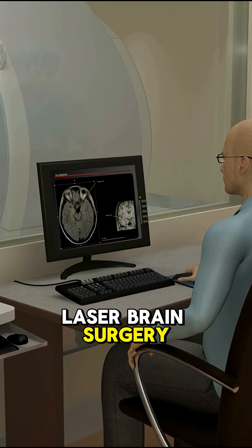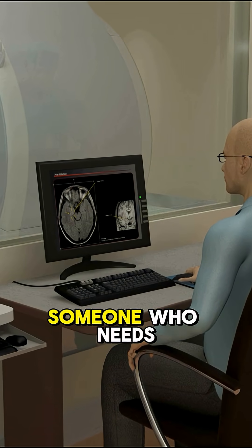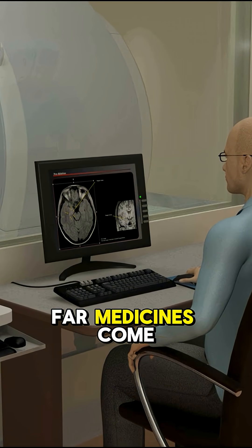Ever heard of laser brain surgery this precise? Tag someone who needs to see how far medicine has come.